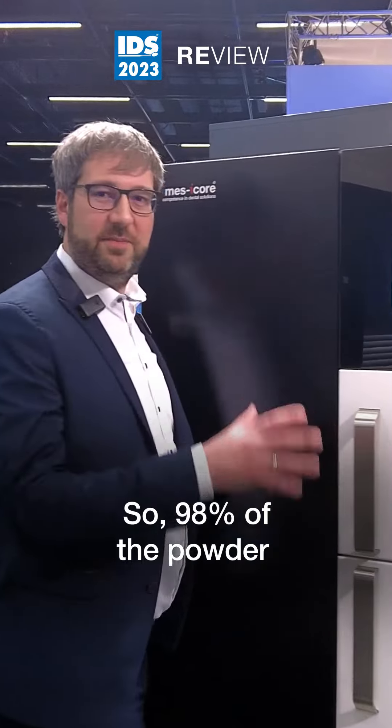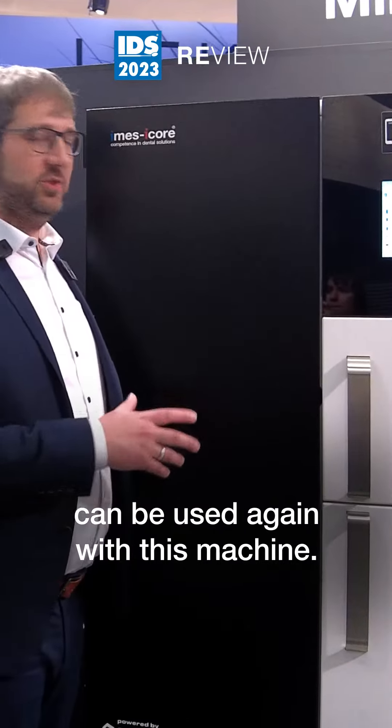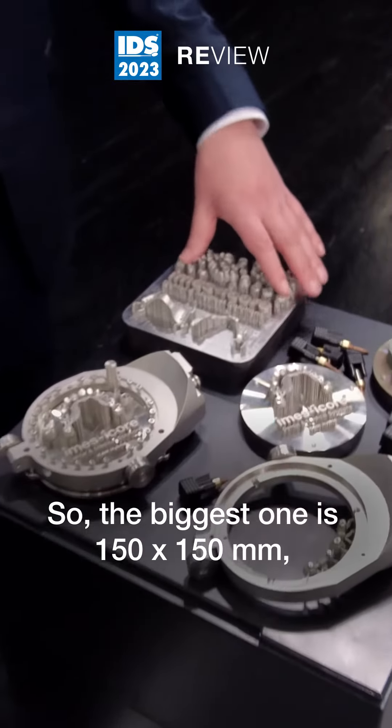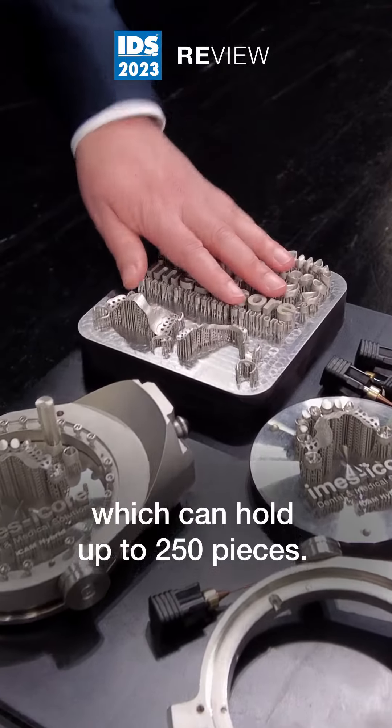98% of the powder that hasn't been used before can be used again with this machine. We are offering different building platforms — the biggest one is 150x150, which can hold up to 250 pieces.